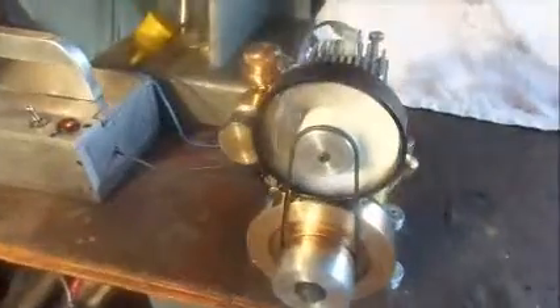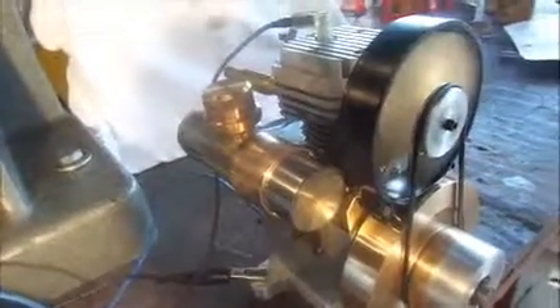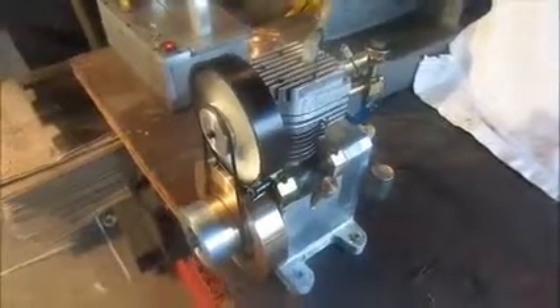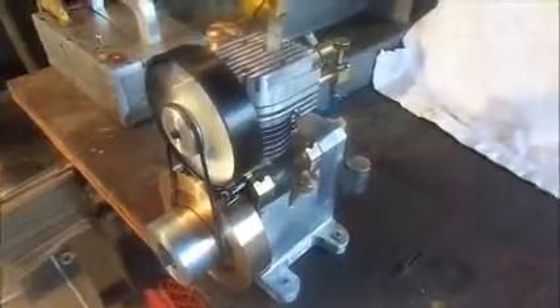The gas tank which you see over here contains enough fuel to run this little engine for about two to two and a half hours. I run a very slight bit of two-cycle engine oil with it because I have a Viton O-ring on there and it requires a bit of lubrication.